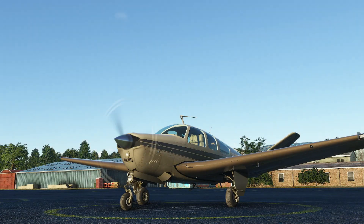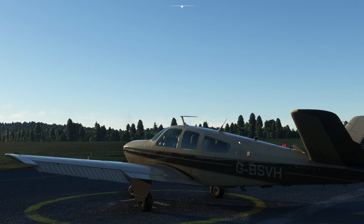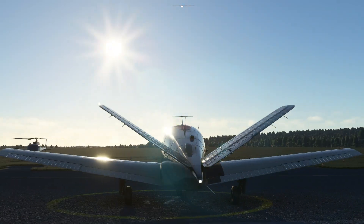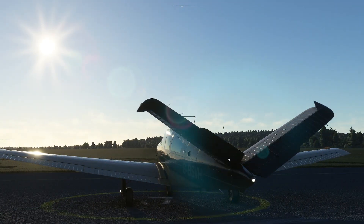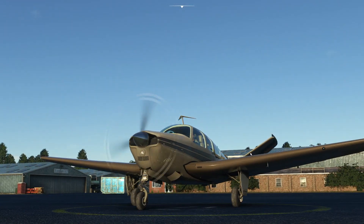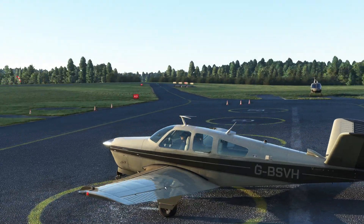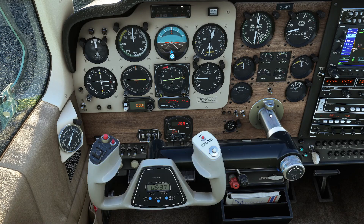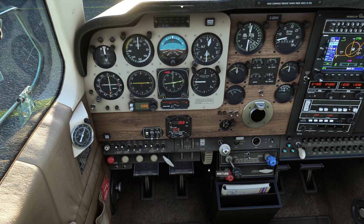Let's just have a look around outside and waggle some of the controls. So we'll try the aileron - that works fine. And we've got the elevators. Rudder is combined with the elevators on the V35, and nose wheel steering isn't going to happen until we're moving. The one thing we do need to remind ourselves about once we take off is to close the cowl flaps - that's the plunger with the white surround on it.